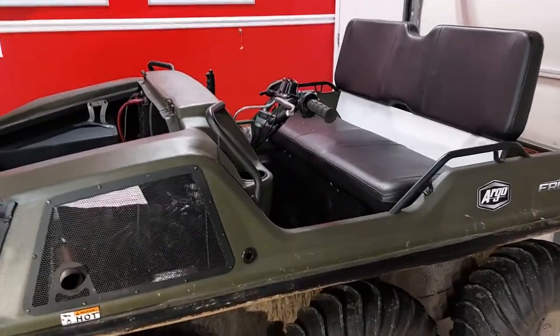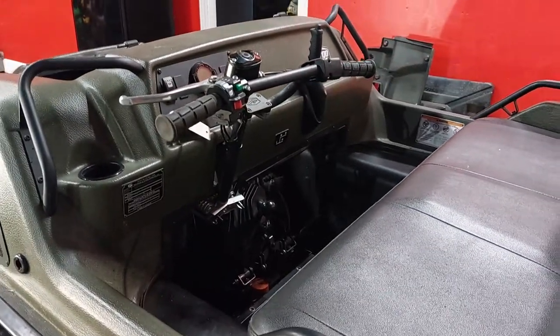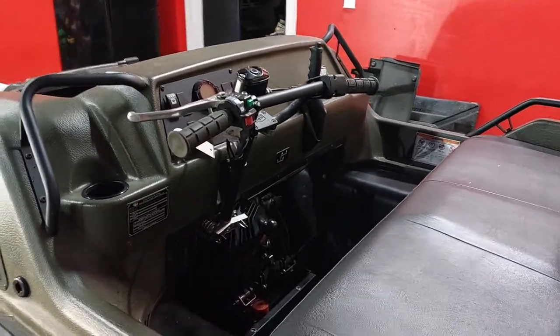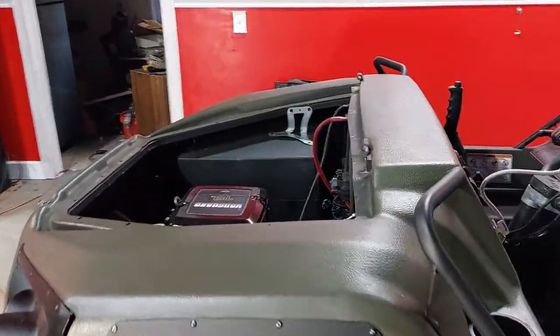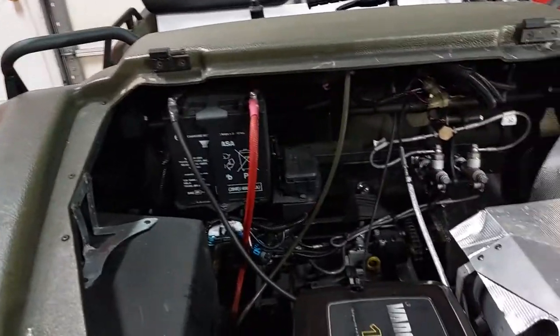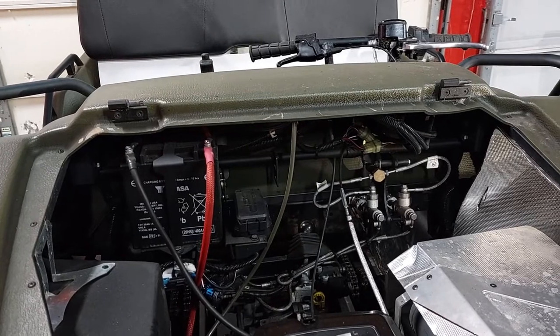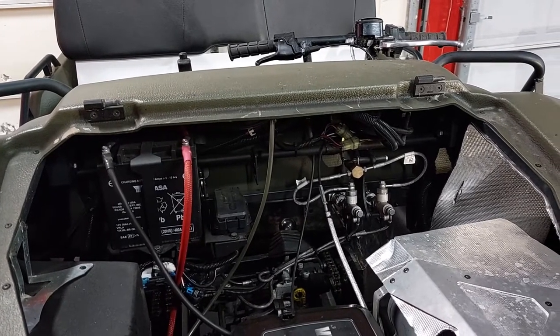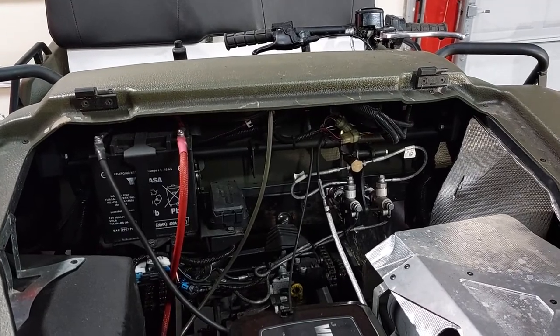Maybe next time I do it again I might watch my own video. I looked high and low yesterday trying to find my owner's manual and I never could find it. It probably went in the trash, but I did find it today. So we're going to review the manual at the end. Maybe that would give us a slick trick for the next oil change.